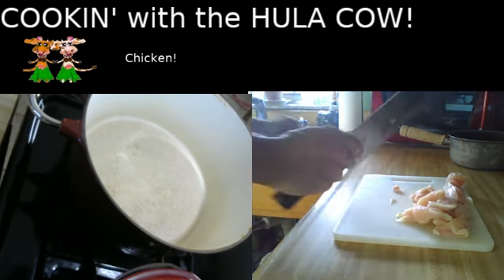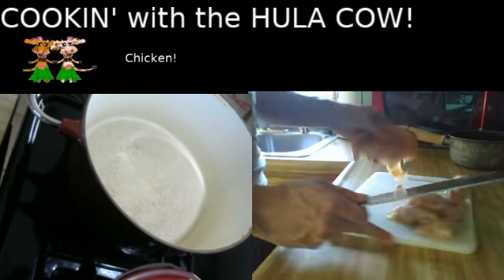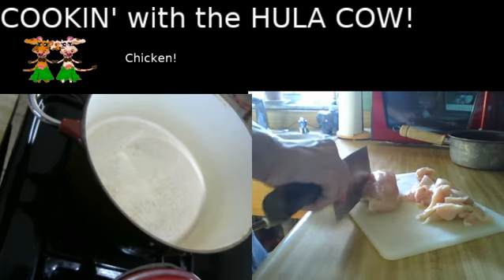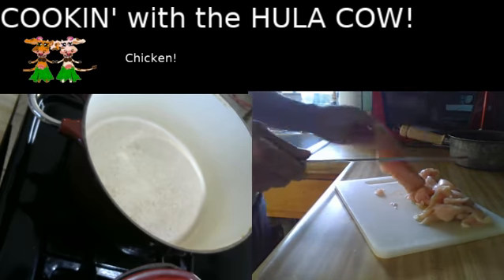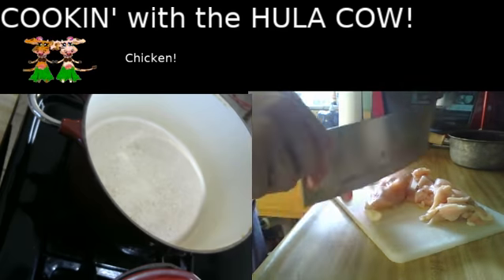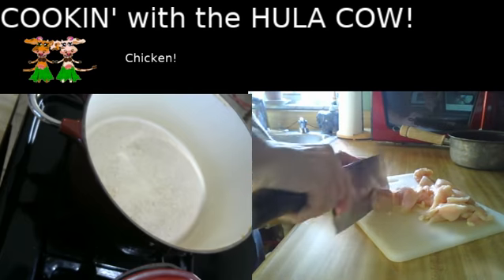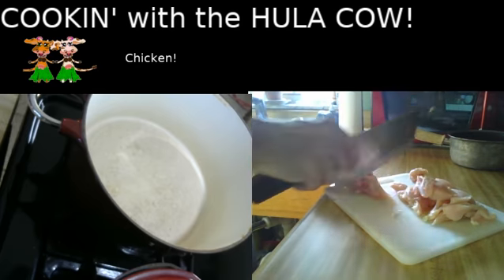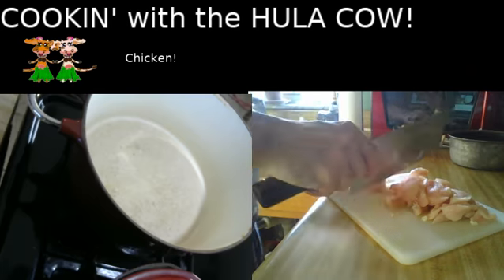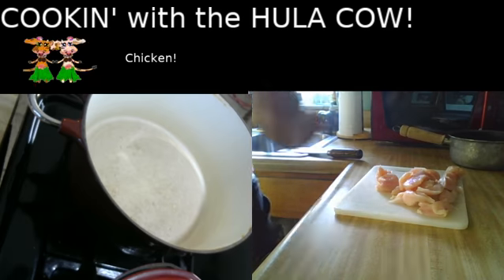There we go. We'll put that away, and I will start cooking up this one, and we'll save the big one for the fried chicken. Just trim that up and make it all pretty. Yeah, that's more like it. Now, let me wash my hands real quick and then we'll get this going.